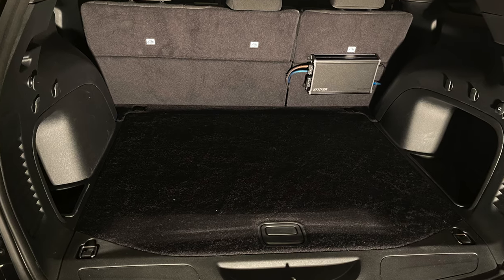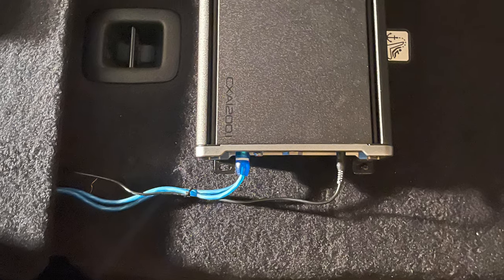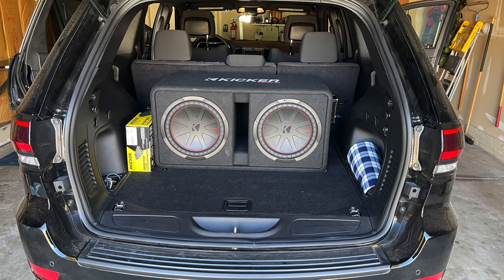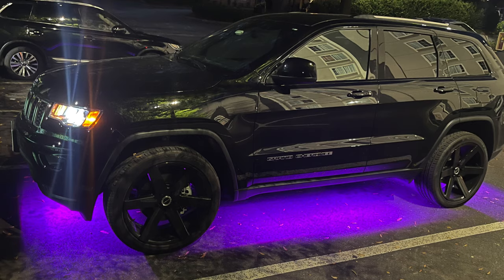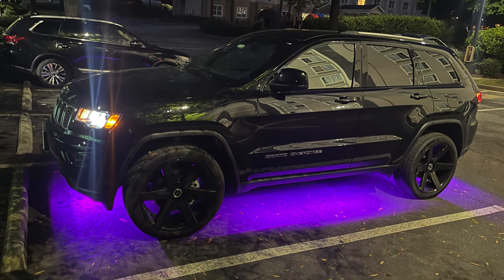That's pretty much all to it. Depending on the response I get on this, I might make another video more in depth about ordering speakers — where you should get them, what kind you should do, all that. Hope you enjoyed the video. If you laughed or learned something, like and subscribe and share it with your friends.